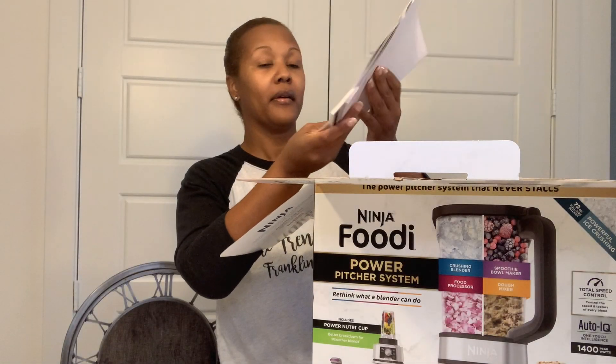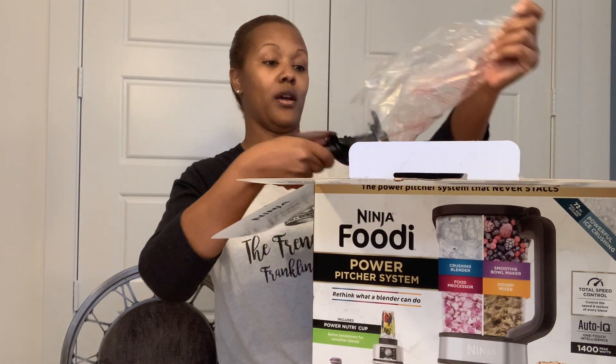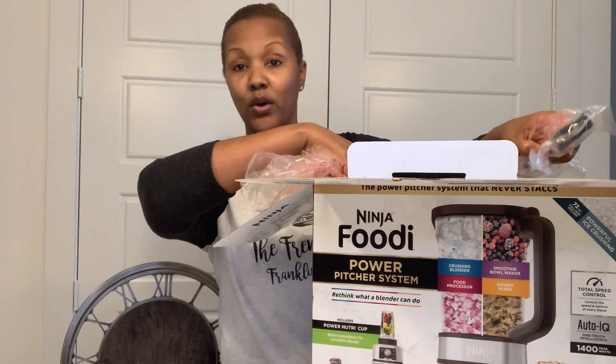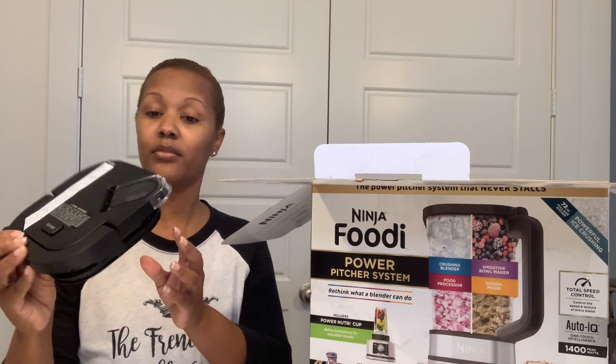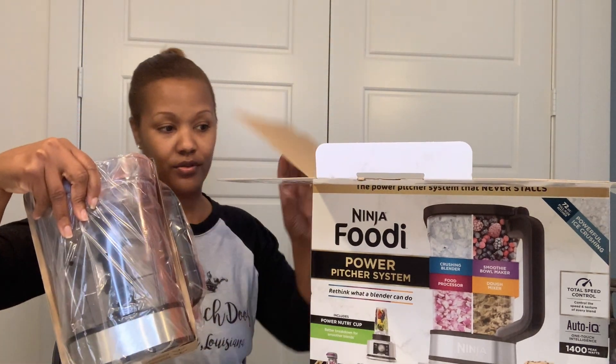So let's see what you got. A blade for dough — if you're a cook, like that. It is packed very well with a cleaning brush. Here's the top. Pretty fancy. This is wrapped really good.